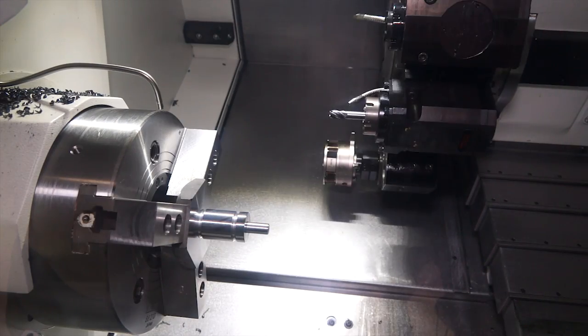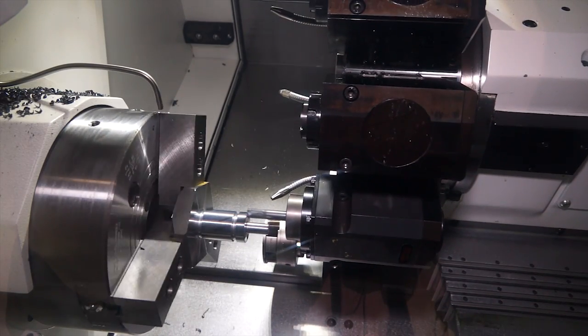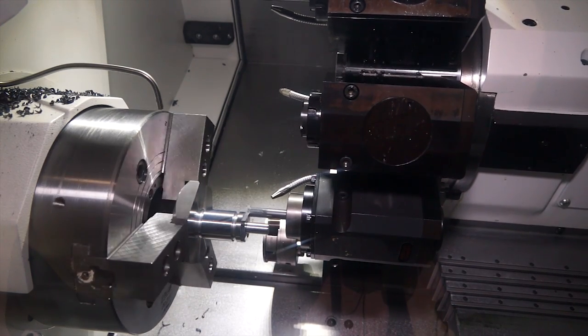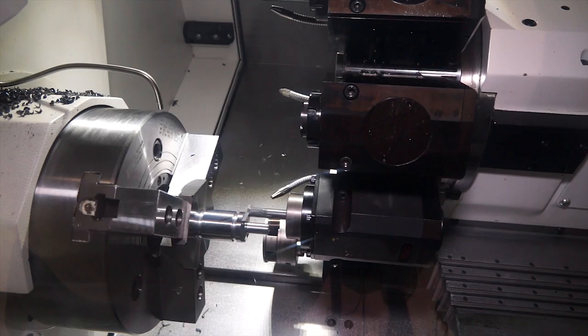I noticed the milling. What makes that end mill different to everybody else's? We're using our DHC Premium variable helix cutter, which gives a very nice soft approach, soft finishing, soft cutting action, which gives a nice finish and removes material very, very efficiently.